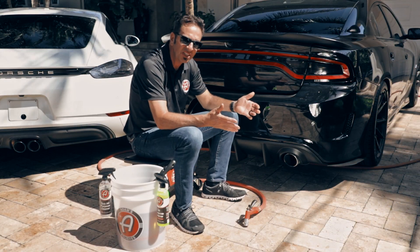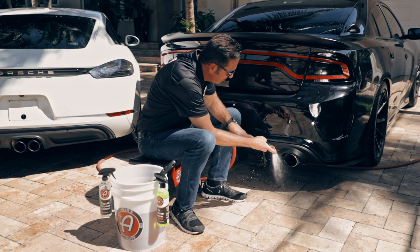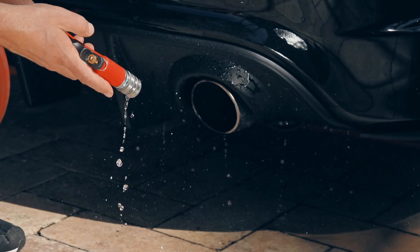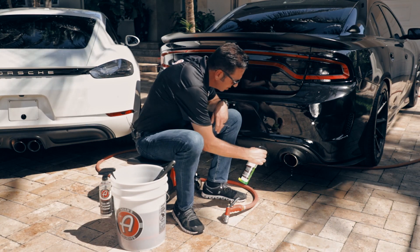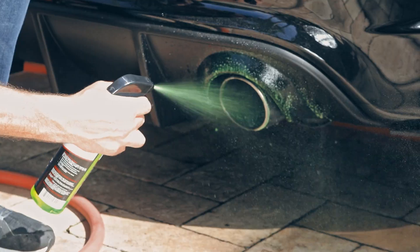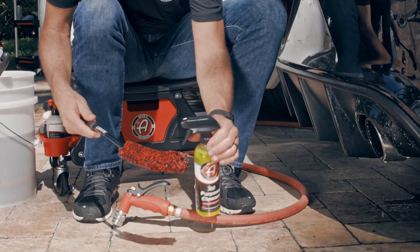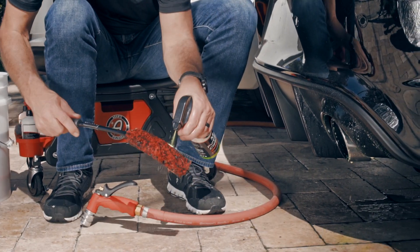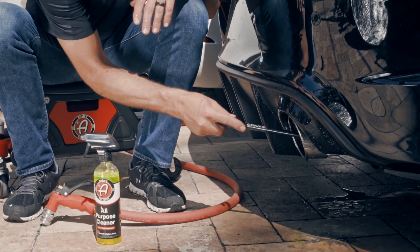When it comes to cleaning your stainless steel exhaust tips, they're a little bit more bulletproof. First I'm going to rinse them off, then take a little bit of our all-purpose cleaner and blast them down real good. Then I'm going to use the mini barrel brush and go after this sucker.